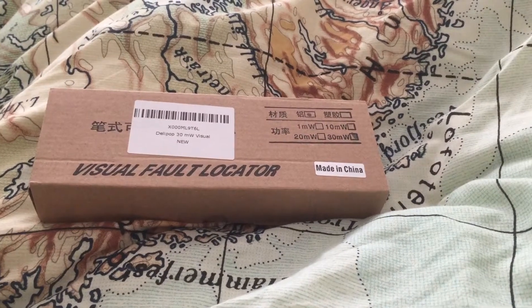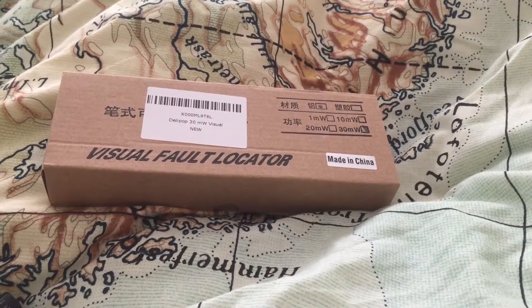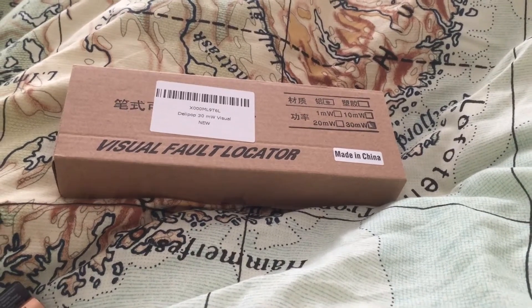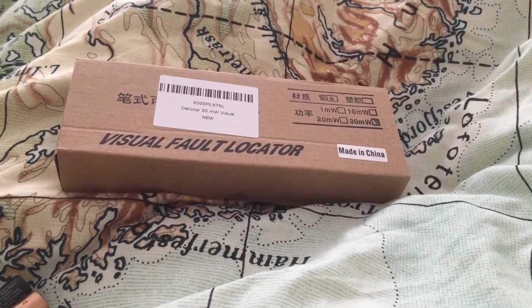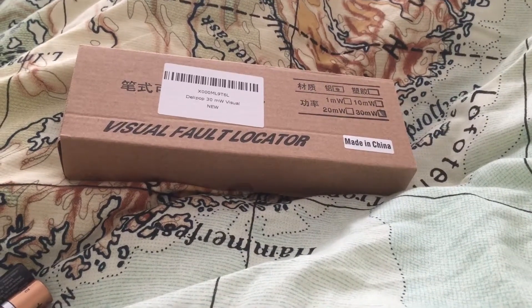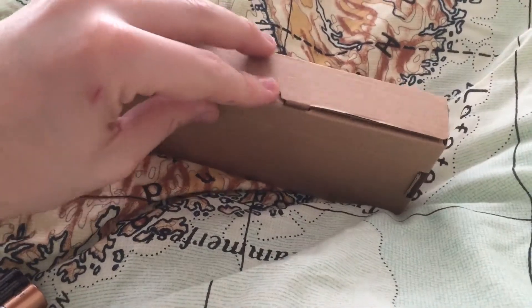Hey guys, welcome to the Home Guy Reviews. Today we're going to be looking at a visual fault locator. If you're wondering what one of these is, it's actually what they use to check to make sure that fiber optic cables are working correctly, and we'll show you exactly what the item is.